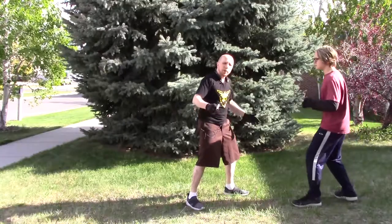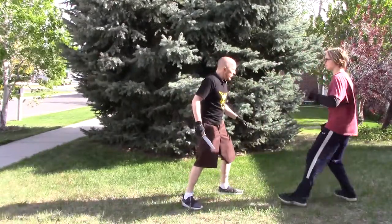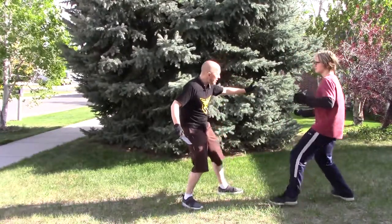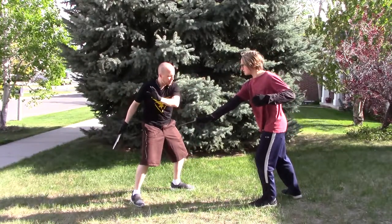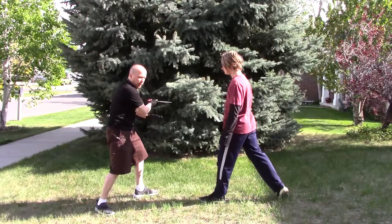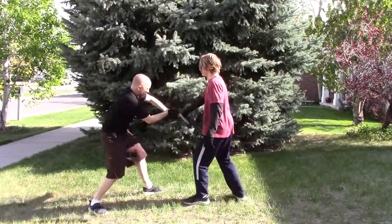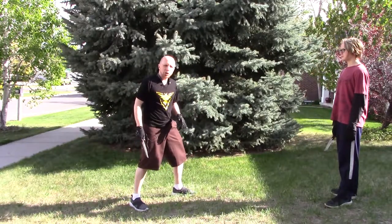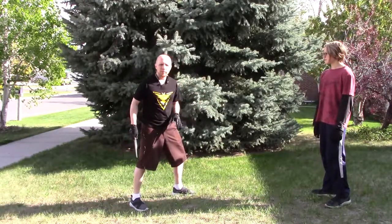Now the last thing we can do is turn an evasion and block into an attack. As he attacks, I'm going to evade, guide his arm out of the way, and then slice. Then he does the other direction — I evade, guide, and follow it up with a slice attack onto the arm. A little bit faster, it's going to look right there and there. You might not be fast enough to actually cut the arm as it goes past, but it's a good option and a nice thing to add a little more excitement into a fight sequence.